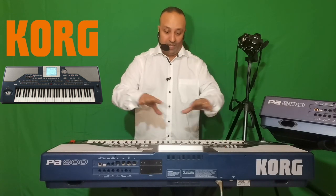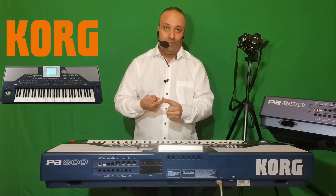Le séquenceur permet d'enregistrer toute la musique jouée sur le clavier sur 16 pistes, car c'est la norme MIDI. La norme MIDI comporte la norme 0, la norme 1 et la norme 2. La norme 2 est plus sur les Yamaha — c'est un mode étendu de la norme MIDI. La norme 1 est une mise à jour de la norme 0.